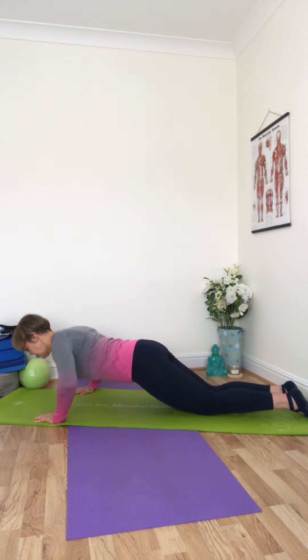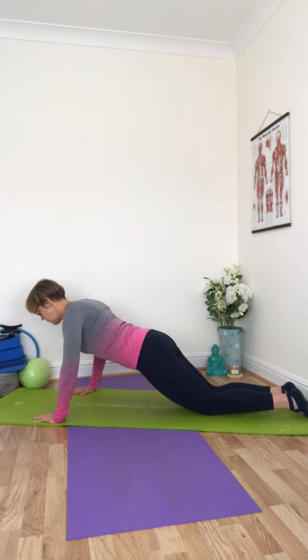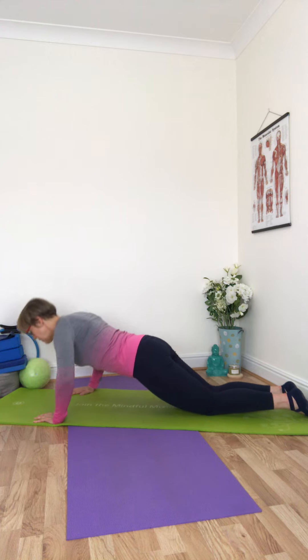If you're feeling a little bit stronger and you want to come into a half plank situation, there's an option for that. Chin is in, neck is long — lowering and lifting.